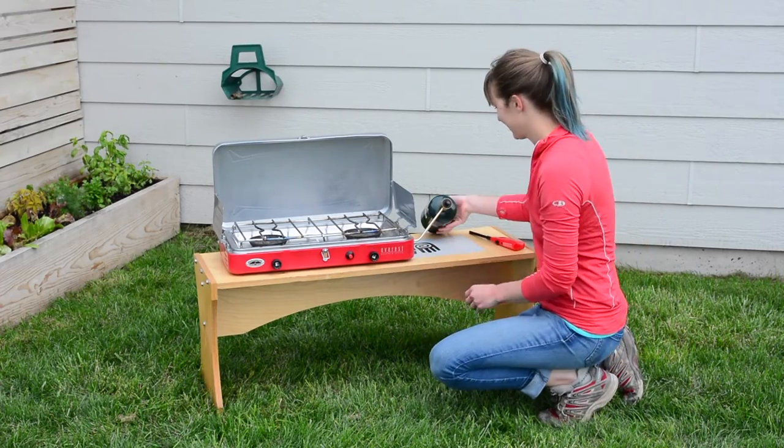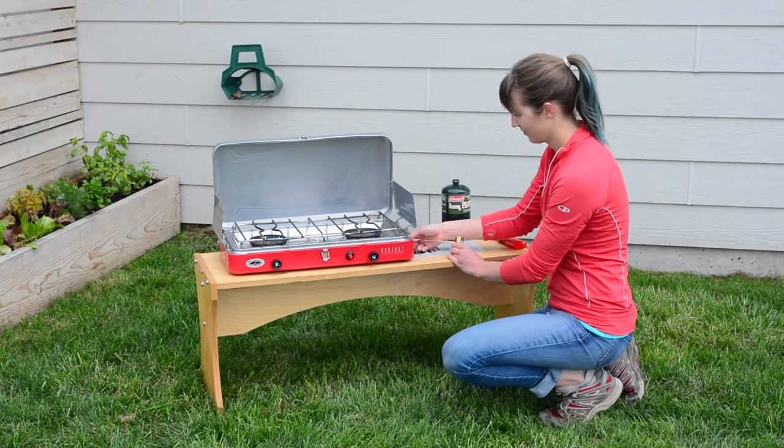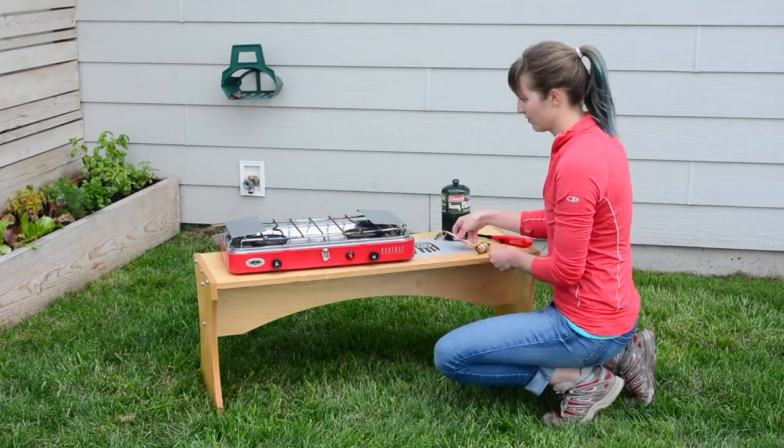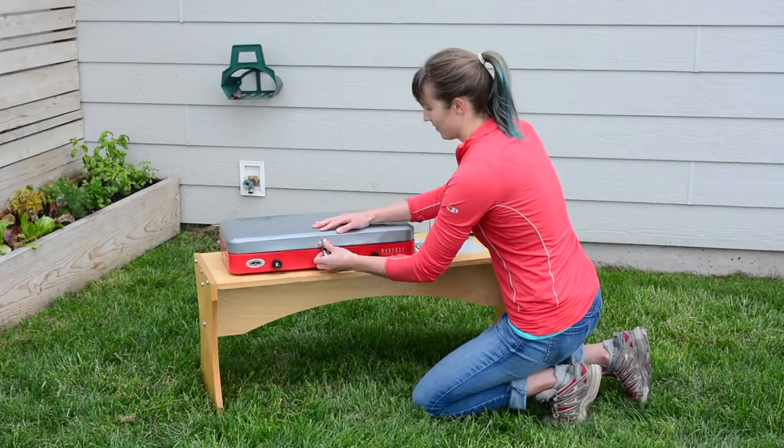To dismantle, unscrew the propane from the regulator. Then unscrew the regulator from the stove. Disconnect the wind flaps and store the regulator. Secure with the latch.